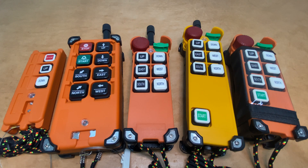RDA Electronics here. I was asked to set up a display of different Telecrane transmitters that you might see out there in the field. Telecrane started making these devices back in the 1980s, so there are lots of examples out there.